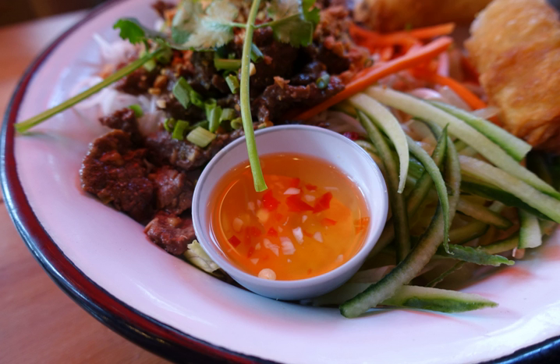Nước Chấm is a common name for a variety of Vietnamese sauces that are served quite frequently as condiments. It is commonly a sweet, sour, salty, savory, and/or spicy sauce.